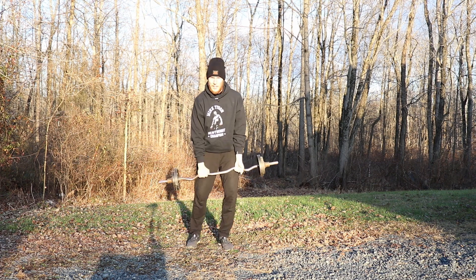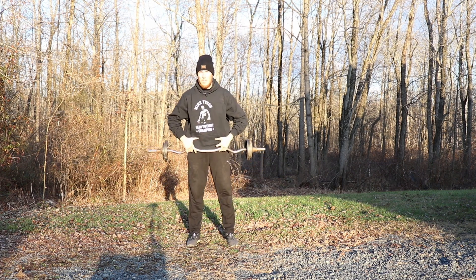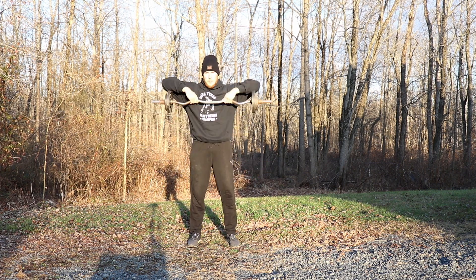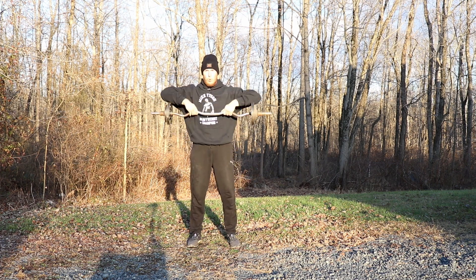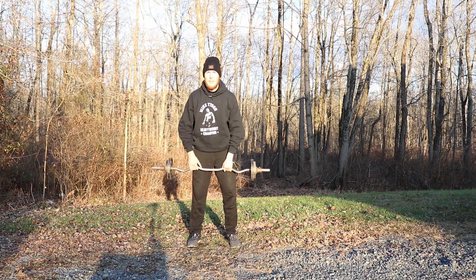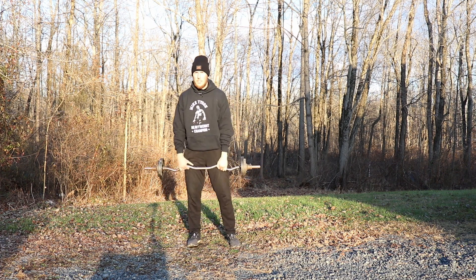Now we're going to go to an overhand grip. We're going to do some upright rows all the way up to our chin and back down, working our trap muscles. This is the sixth exercise. Ready, set, go. One, two, three, four — fire up those traps. Five, six, seven — nice job. Eight, nine, ten. Nice work.